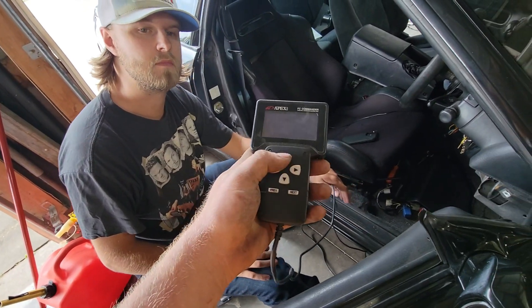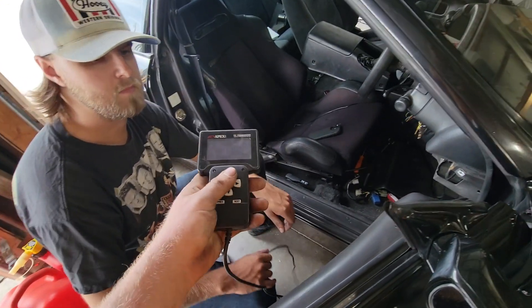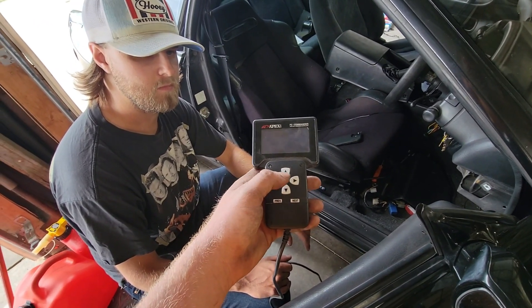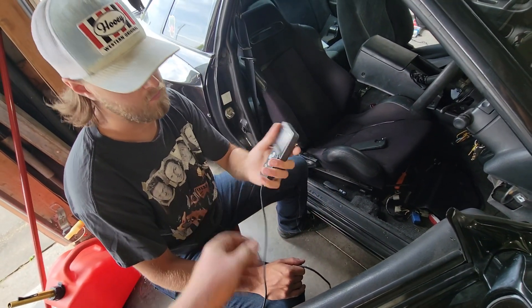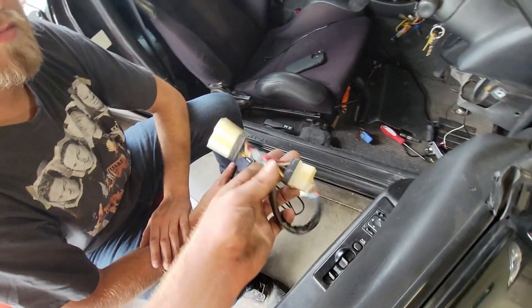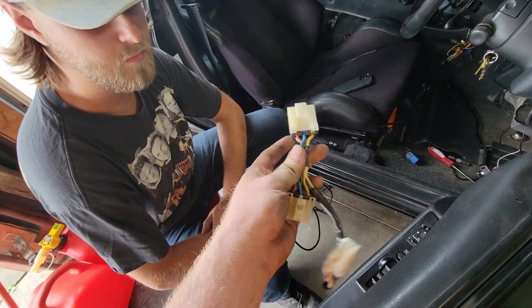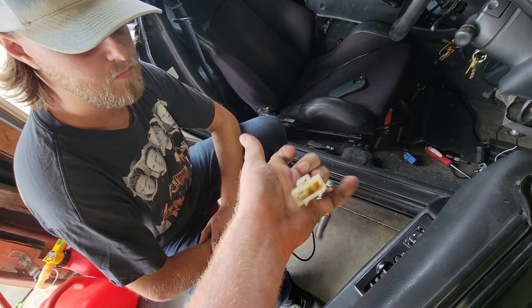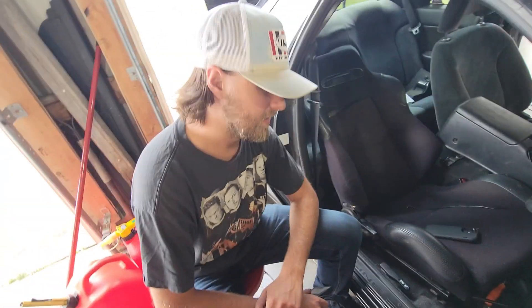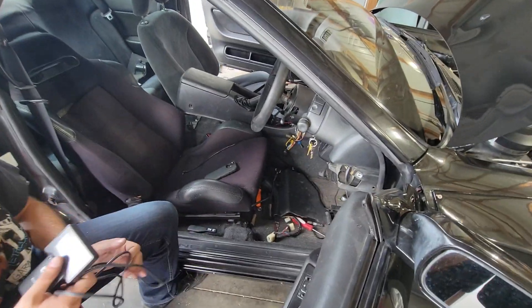This was part of the stock ECU that came with the car - a Power FC, and it was the D-Jetro, because I think the L-Jetro is the one that has a map sensor. That one still utilized the mass airflow. There was actually a turbo timer in here that had a jumper harness, so everything plugged in with connectors. From what I understand, this car was late 90s, early 2000s, and somebody did it - so that's pretty impressive for that time.